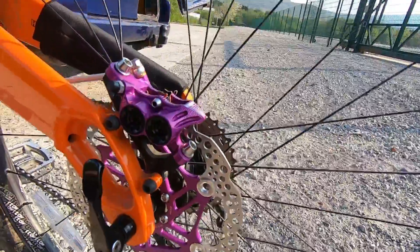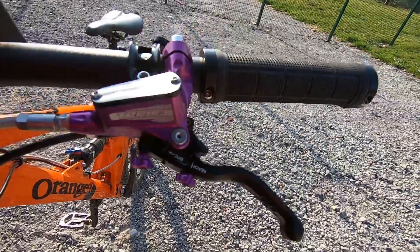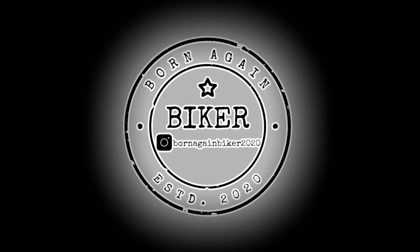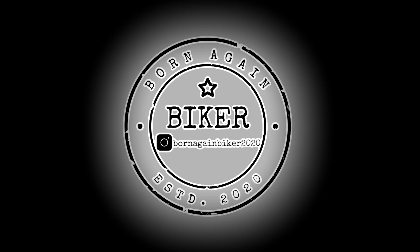Quite a simple process — it took about an hour in total, but they look a lot better. And now I just have to bed them in ready for use. I'll see you next time.